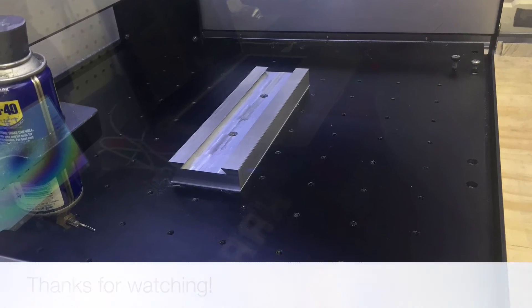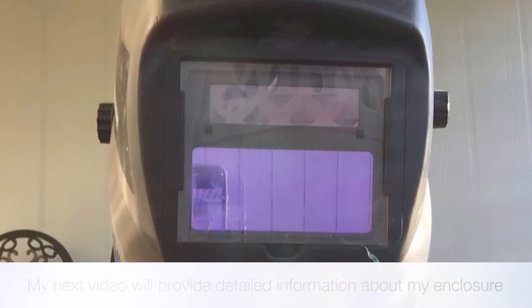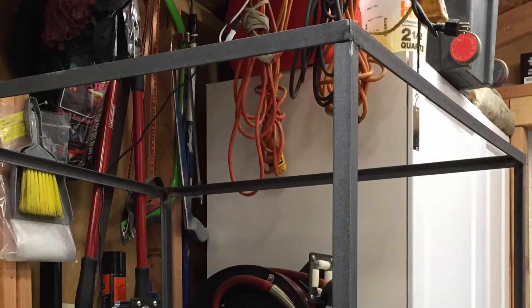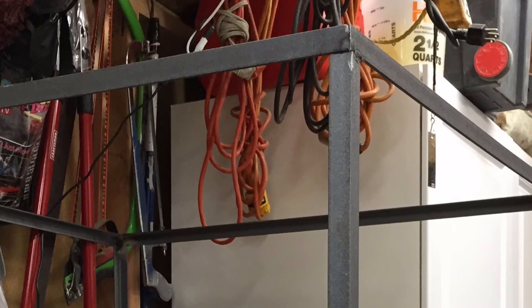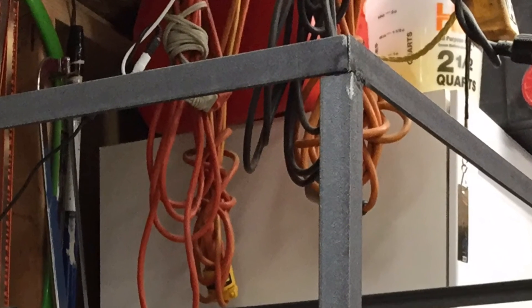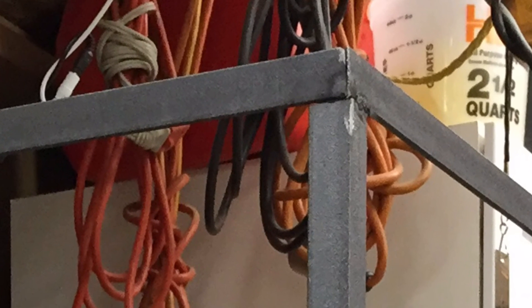My next video will be detailed information about my enclosure — a bunch of you have asked. I welded it together, but I'll also tell you how to make it without welding. It decreases noise by about 50 to 60%, nice and quiet, and very safe. I want to thank you all for watching — hit me up with any questions and I'll see you next time.